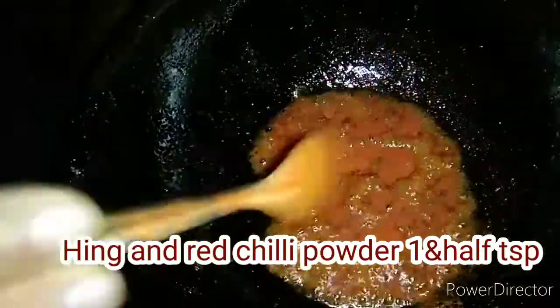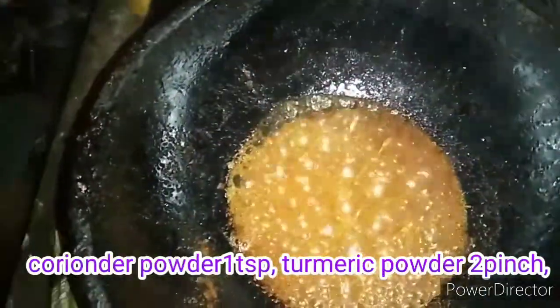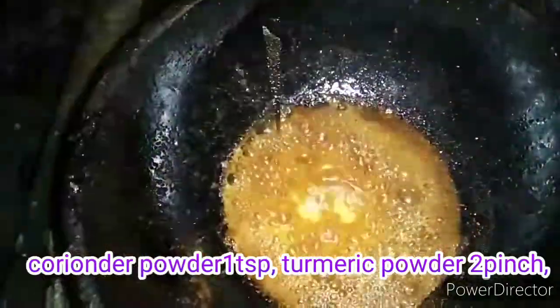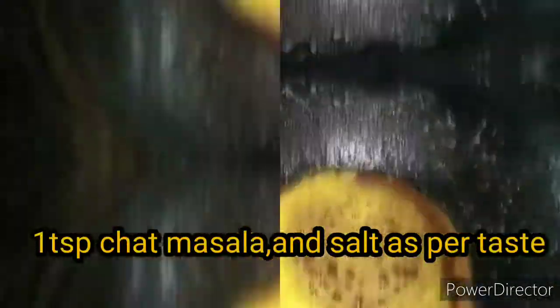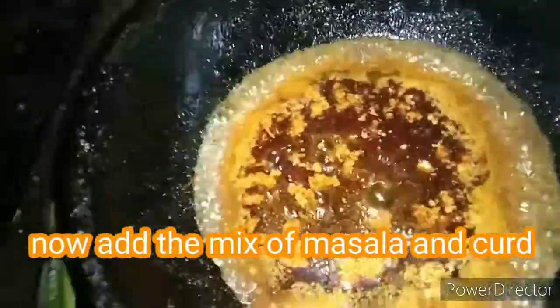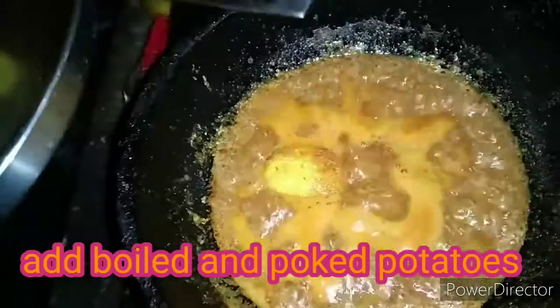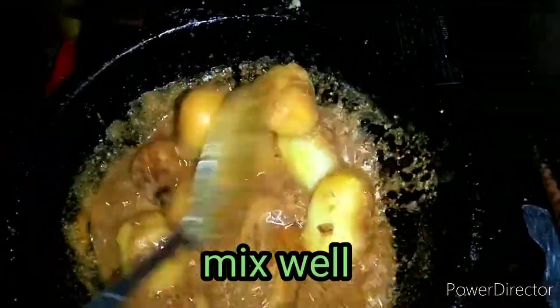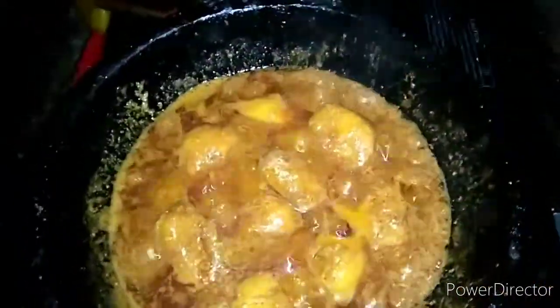Let's add 1 teaspoon of salt. Mix the mushroom and masala in the pan. Add 1 teaspoon of basil. I must add 1 teaspoon of salt.